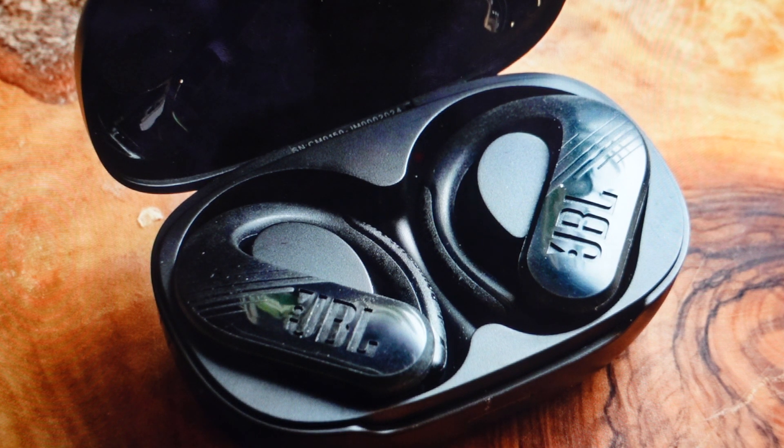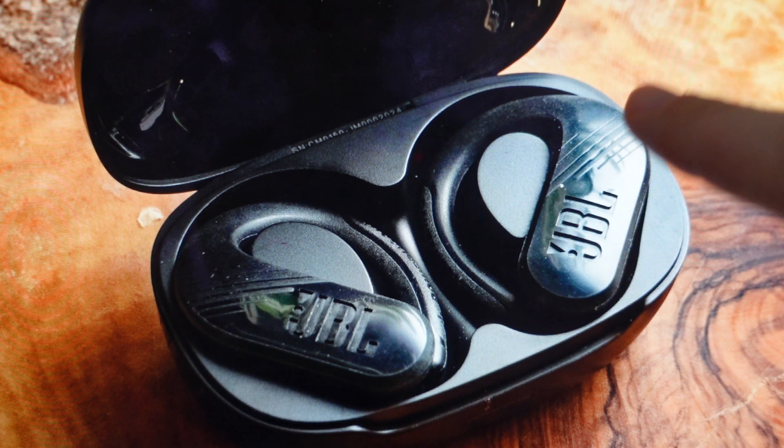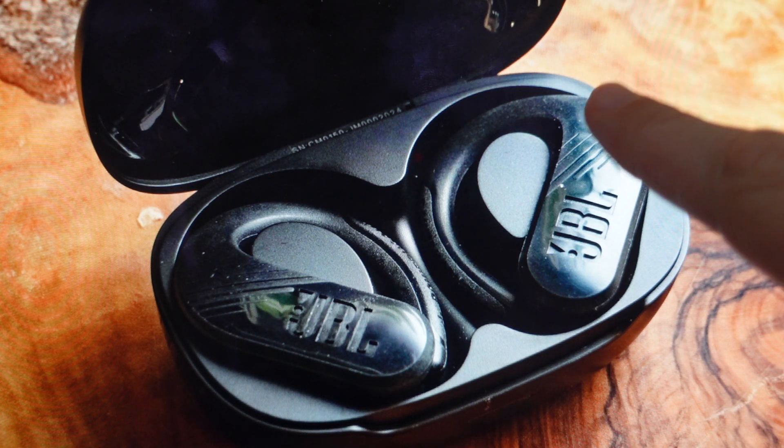We can go ahead and do this — it's really easy to do. We just need to get them in the case as shown here and make sure they're seated properly and they are charging. Once you do that, we're going to come over to the right earbud and we're just going to tap it three times.